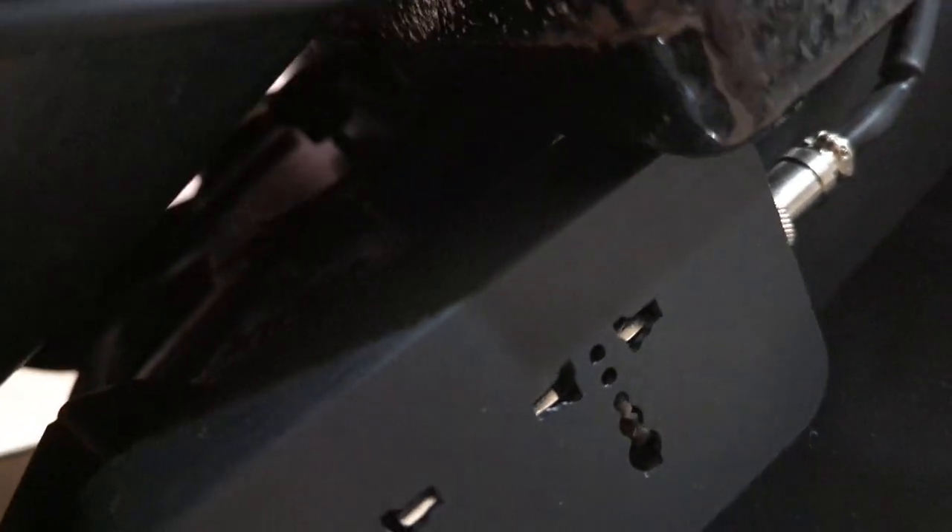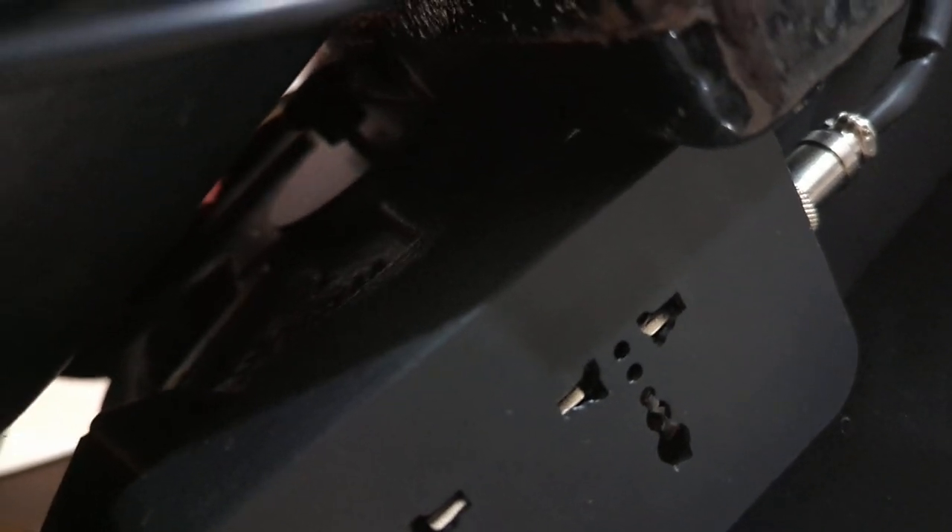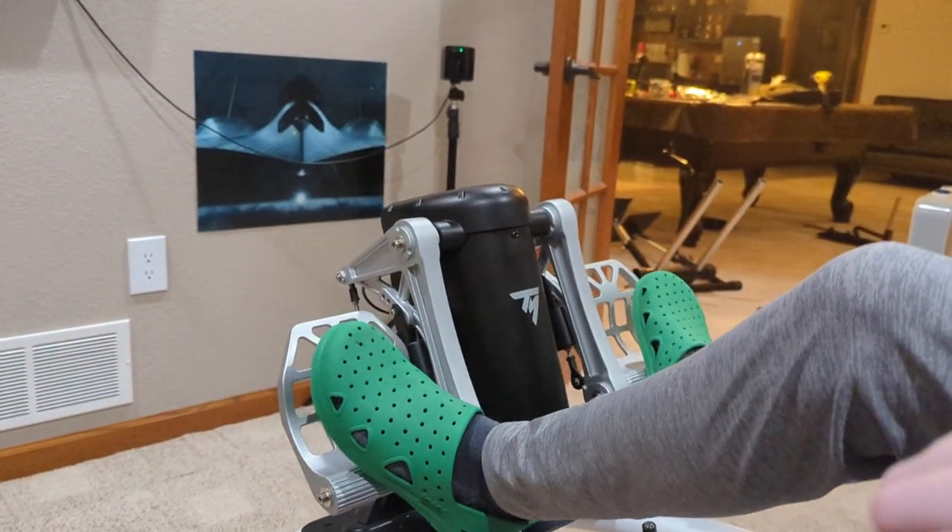The seat comes standard with a bracket down under here. You can see there's some writing in there — that is a weight, a 10-pound weight from a gym. There are two of those pinned down by a twist screw in the center. That's supposed to counteract any heavy pedals, but it wasn't enough for these pedals. These are quite heavy.